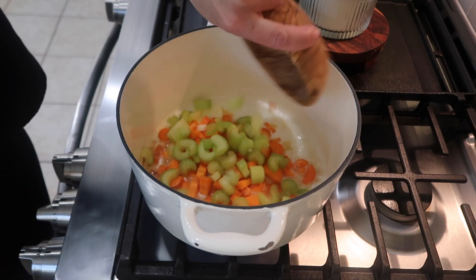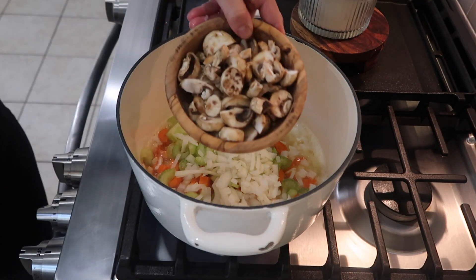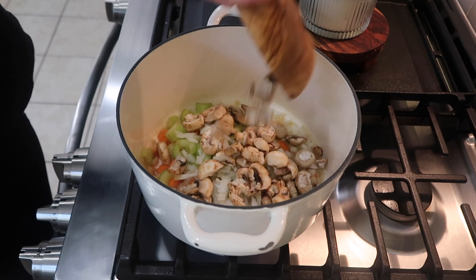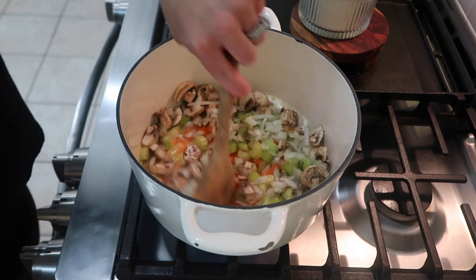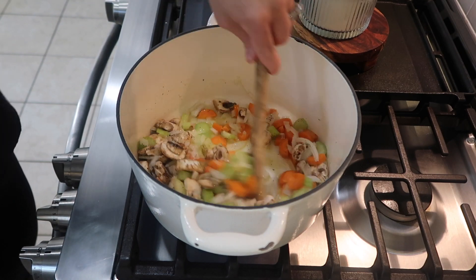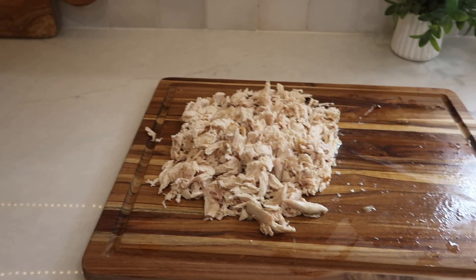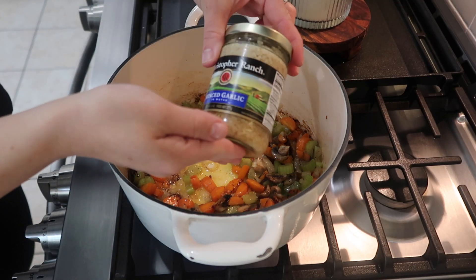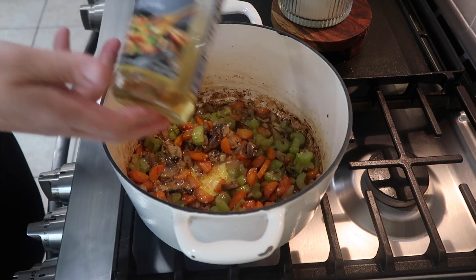I got my dutch oven over medium to high heat — if you don't have a dutch oven, just use any large pot. I added in five tablespoons of salted butter, melted it down, then added in all of my prepped veggies: the carrots, celery, mushrooms, and onions. I seasoned them with about a teaspoon of salt and a teaspoon of pepper, and cooked that for about five to six minutes until the onions were translucent, stirring occasionally.